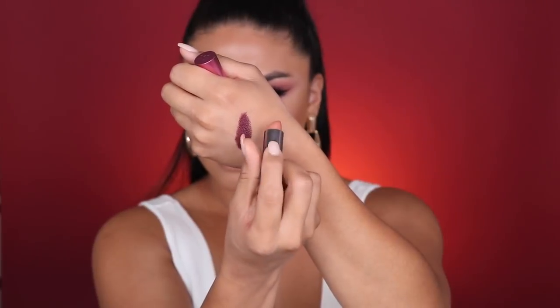Moving on to the lipsticks, I'm going to swatch both of them. Cherry Cream is a really pretty wine cherry color, and Juicy Metallized is a more cherry undertone peachy nude lipstick — see how pretty that is. Because I want this look to be more focused on the eyes, I'm going to apply a little bit of Juicy Metallized. I love how it gives you a glossy lip — I usually like to top my lipstick with a gloss but with this one I don't need to. Finally, I'm setting the whole look with the cherry-scented All Nighter setting spray.